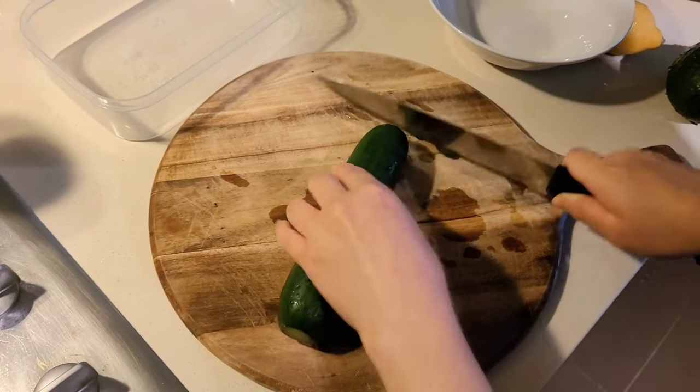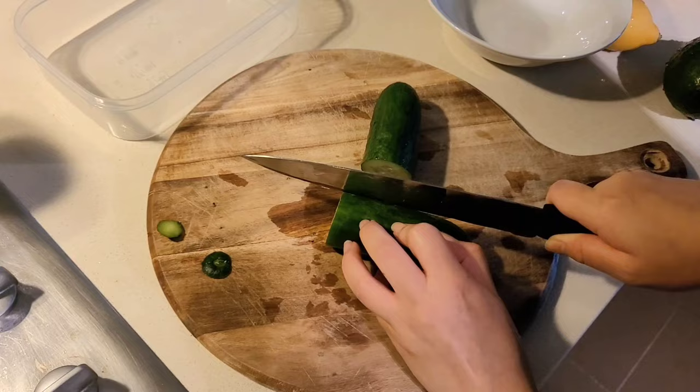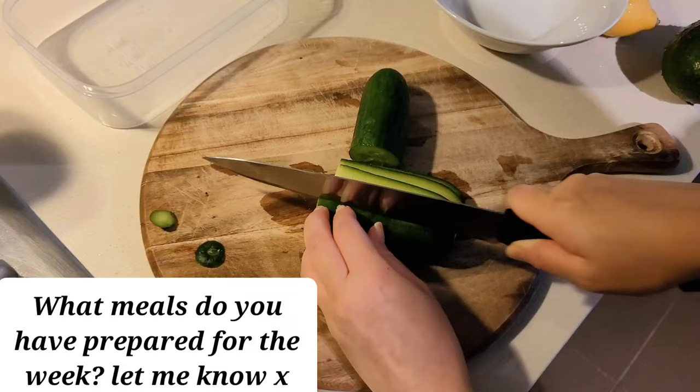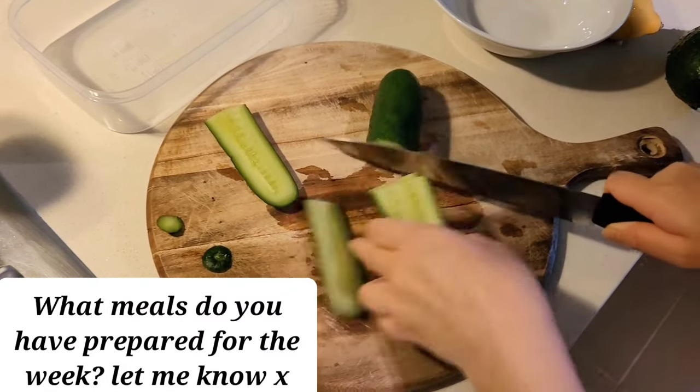Hello guys! Welcome back to my channel. In this video I'm going to share all of my meal prep for the week. The lighting may not be as great this week because I am filming this pretty late at night, although you guys have got some different angles with the filming this week because my partner did help me film.